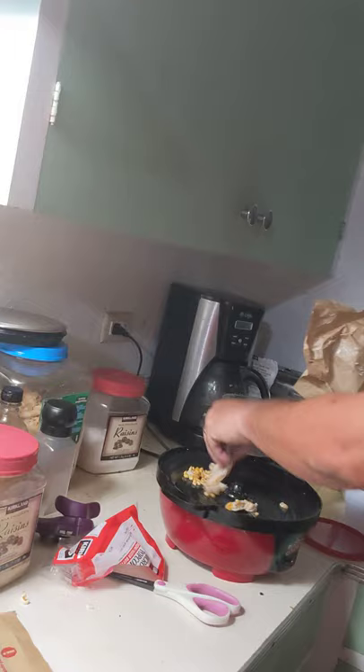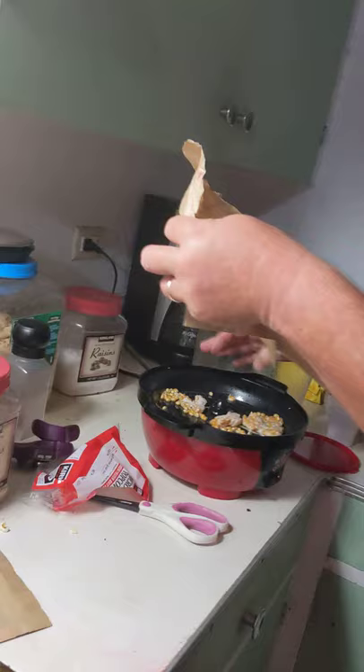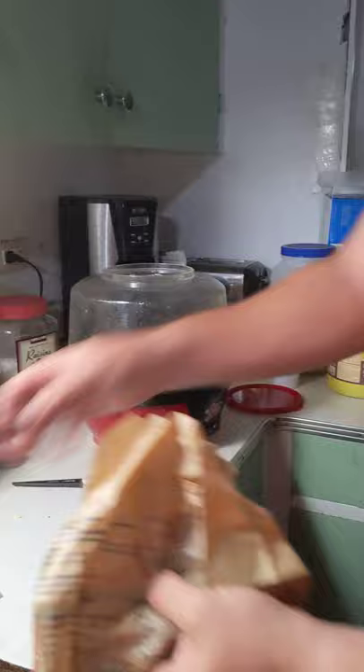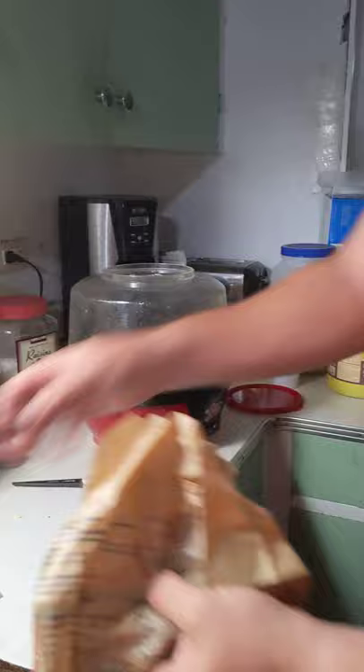Wow, this stuff is just messy. Let it go, spread it out a little. Hopefully it eliminates — hopefully we'll pop them all, and we'll see what happens.